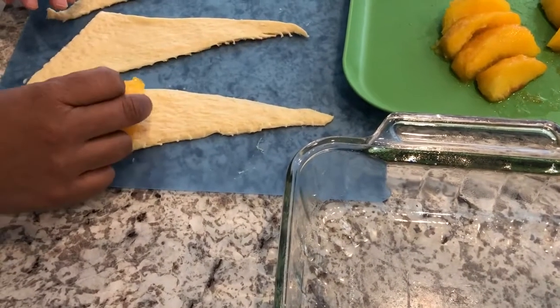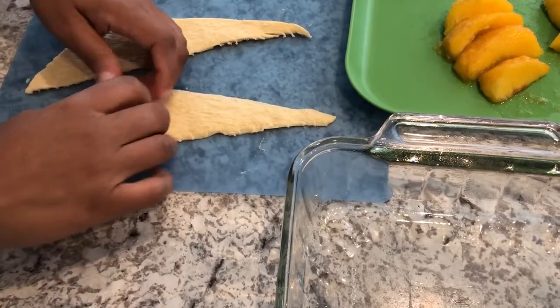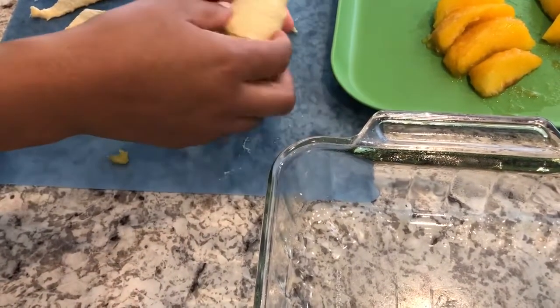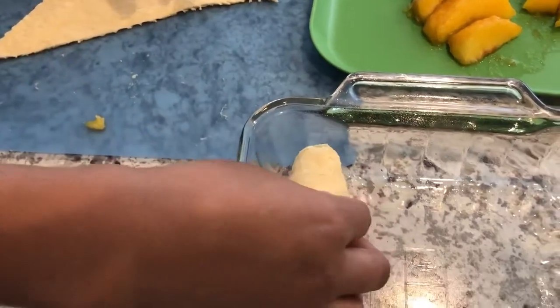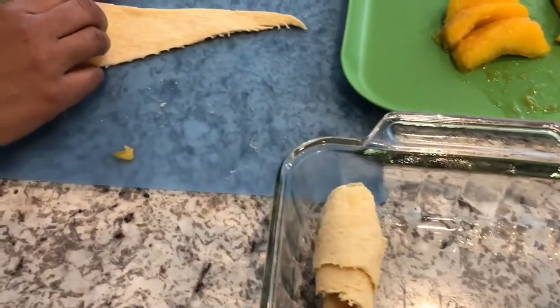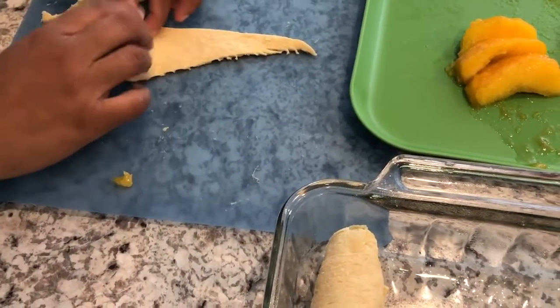I'm just going to show you how to do a few of them on camera. You're just going to put your peach slice down and then roll it up — easy peasy, just like that. I'll do another one for you guys and then do the rest off-camera. Take a peach slice and roll it up.